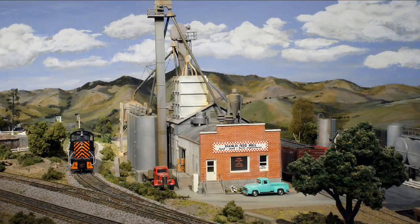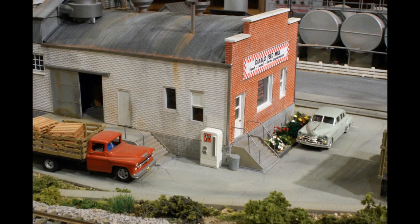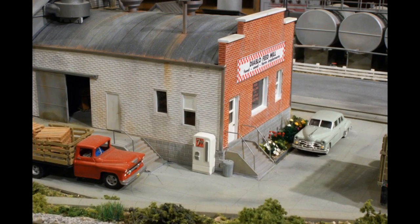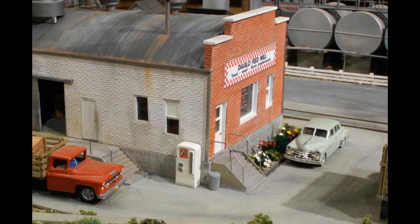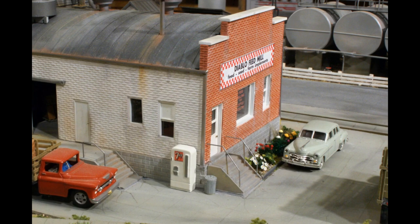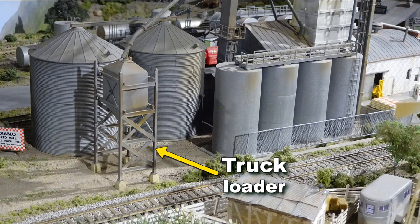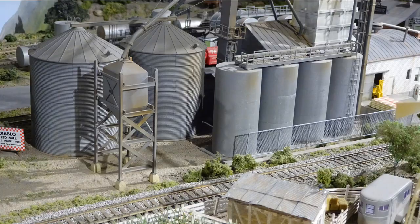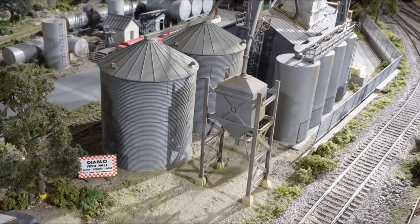This local feed mill was scratch built from embossed brick sheet stock and plastic structural shapes, inspired by an article in one of the model railroad magazines back in the early 1990s. The windows and doors are made from the same plastic sheet stock to get the desired look of the prototype. The grain bins and tall leg are from Rix and Walther's sources cobbled together. The truck loader is made from styrene sheet stock and structural shapes. The Diablo name is Spanish for Devil, common in the Contra Costa County area where Mount Diablo is visible from nearly every vantage point.